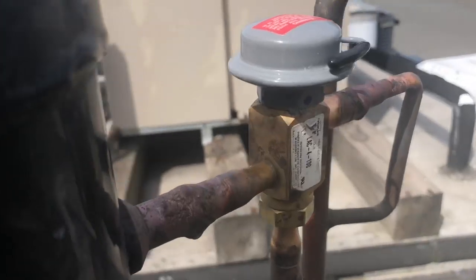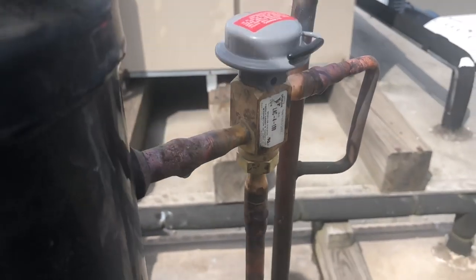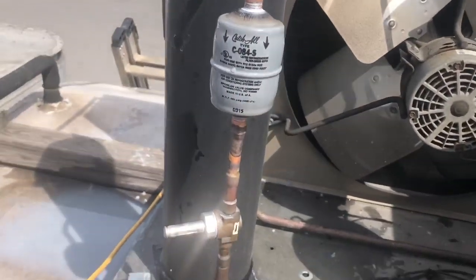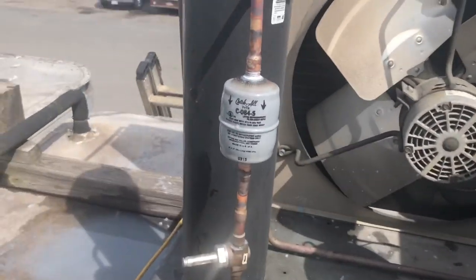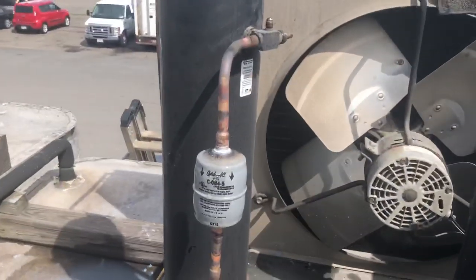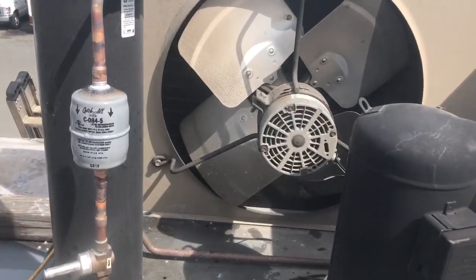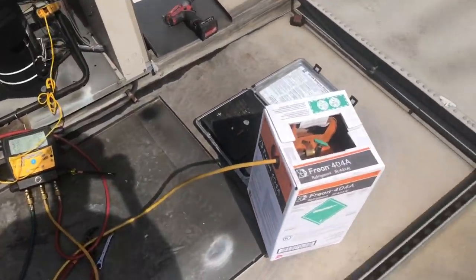We've got a new dryer in — always make sure the arrows are in the right direction. I'm going to put this thing on a good vacuum now, get some gas in it after, then fire this up and we're up and running.